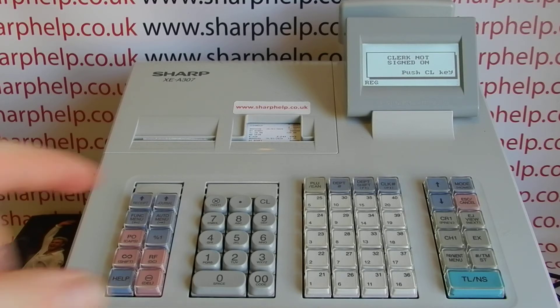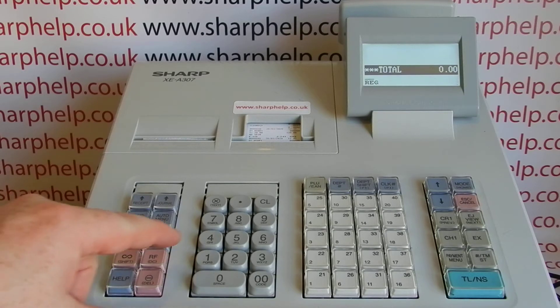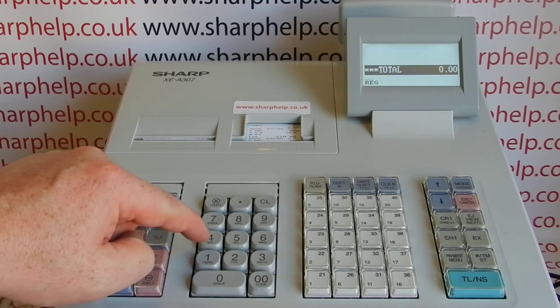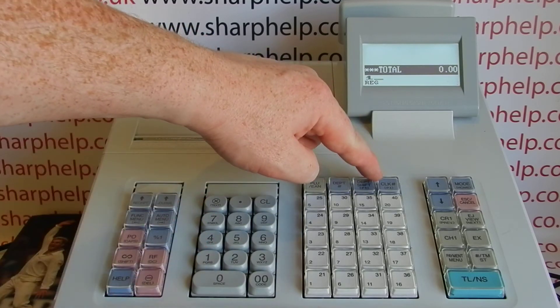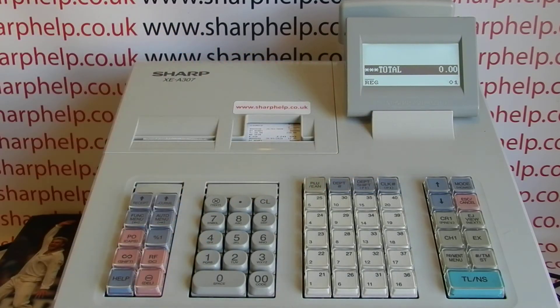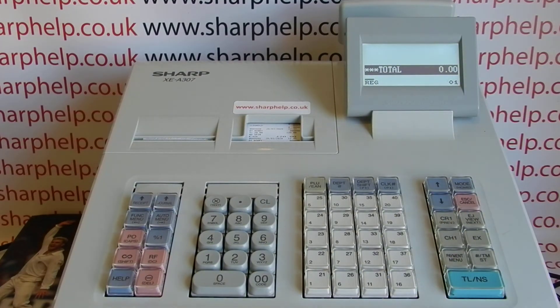So if you do ever get this error message, CL will clear the error and then you sign in. Generally the sign in is you type your number — so for operator 1, press 1 and then hit the CLK hash key over here. You can see that's been successful because you've got 01 displayed on the bottom right hand corner and you can now use the register as normal.